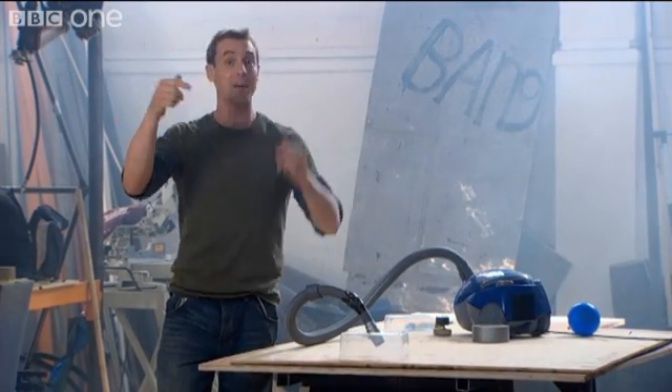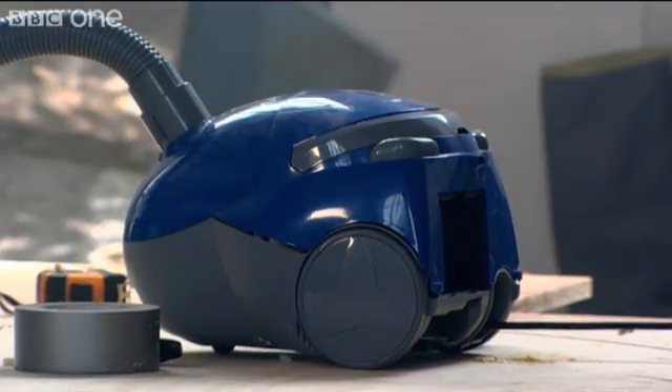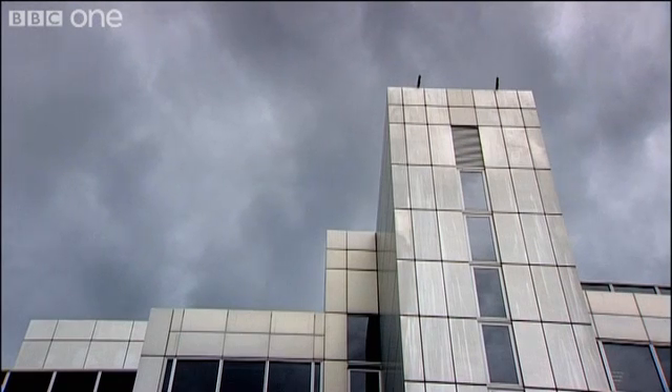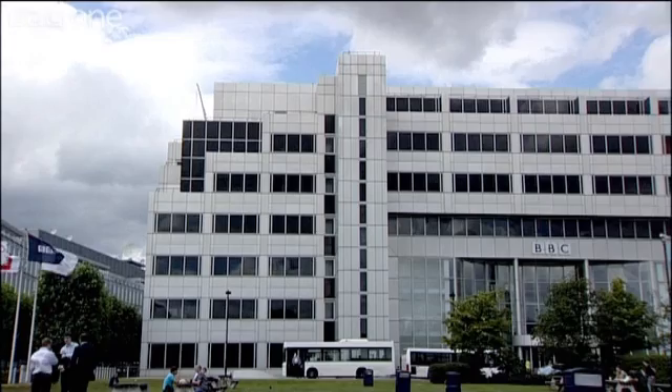Maybe, but then what would I do? Simple — take that concept and turn it into a set of vacuum gloves capable of scaling one of the smoothest buildings in the land.